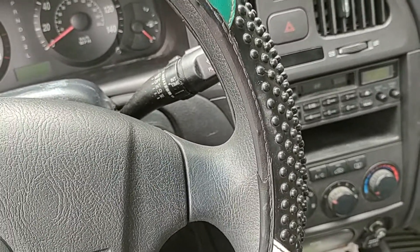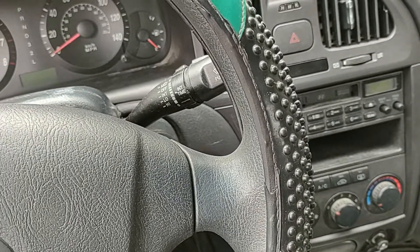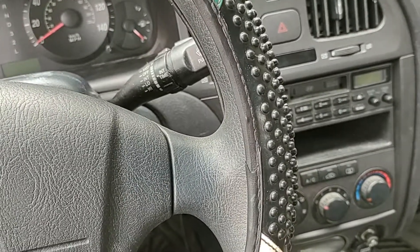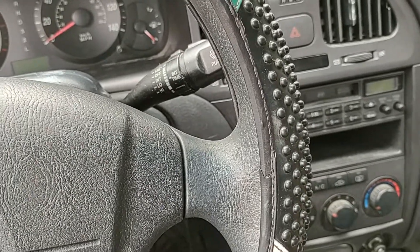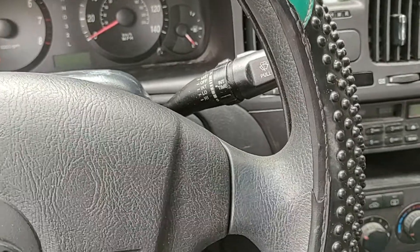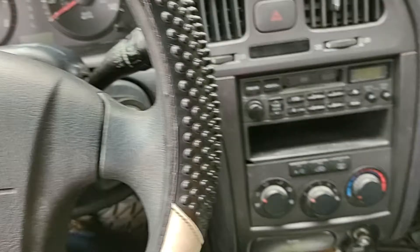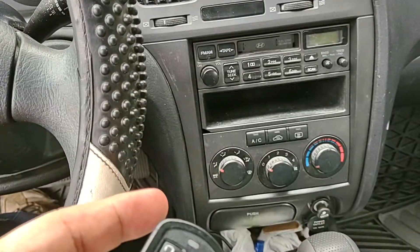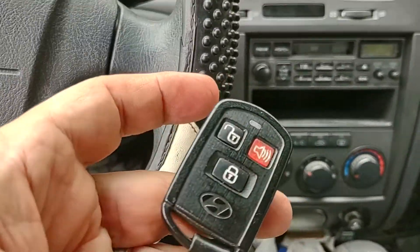I tried the AUTEL 908 Professional, I tried all these scanners — none of them have access to the security on this car. IMMO did not work, I couldn't even access it. So this is a shortcut: if it can help you, this is an easier way to do it. Just get the module from a junkyard — I think with the remote you could get it for maybe under $100 or even $50 if you pick it up yourself.